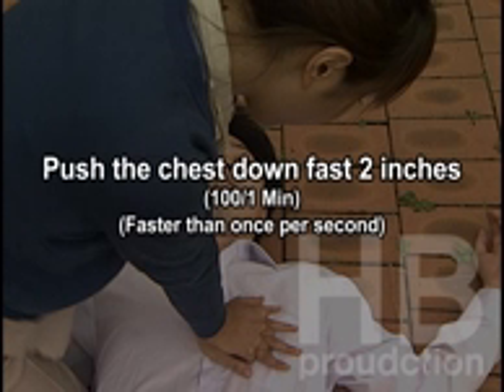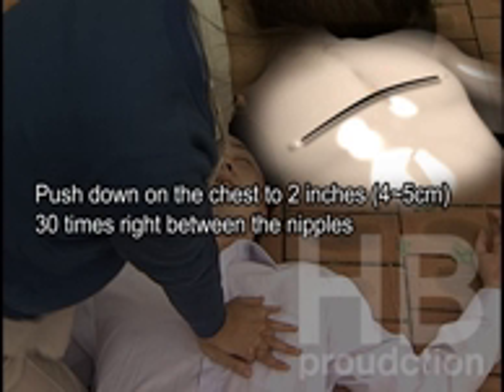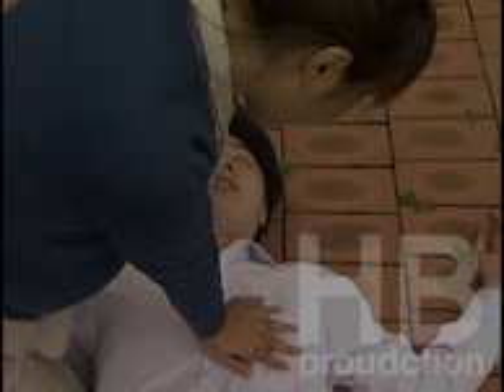Push the chest down fast two inches at a rate of 100 per minute. Push down on the chest two inches, 30 times, right between the nipples. Continue with 30 compressions and two breaths until the AED arrives.